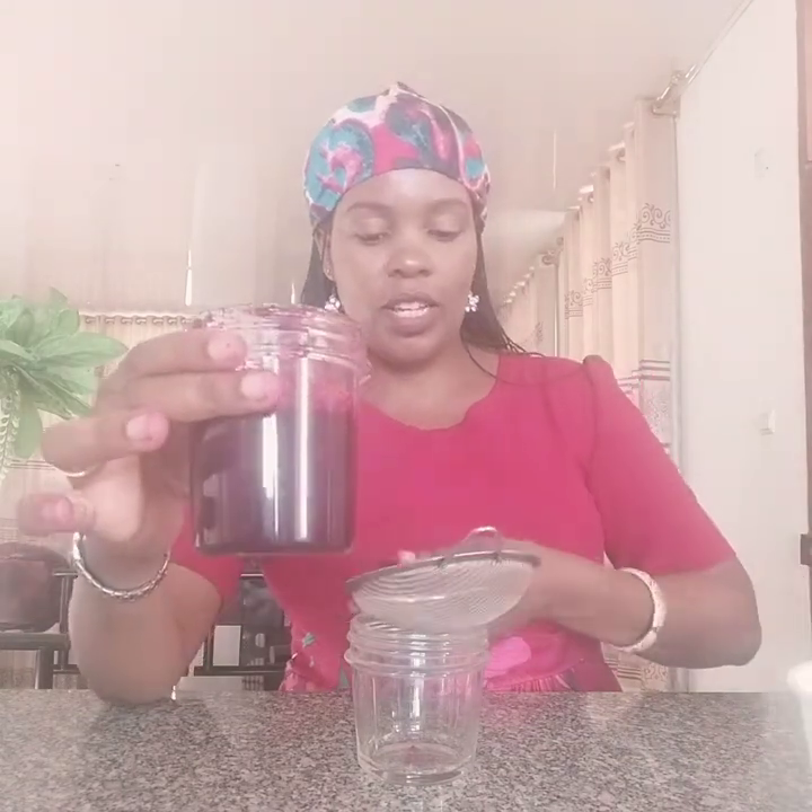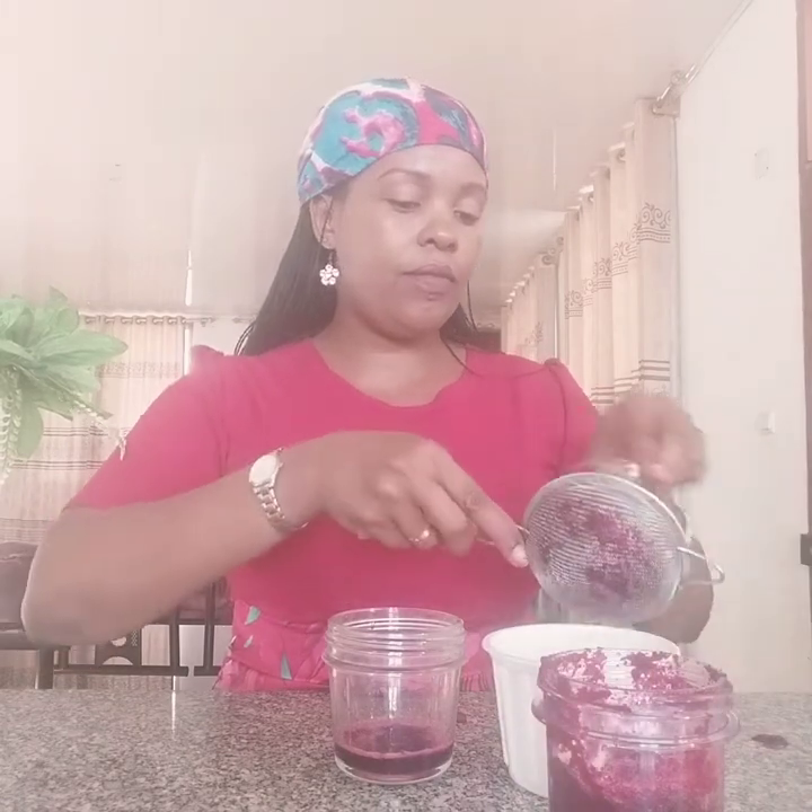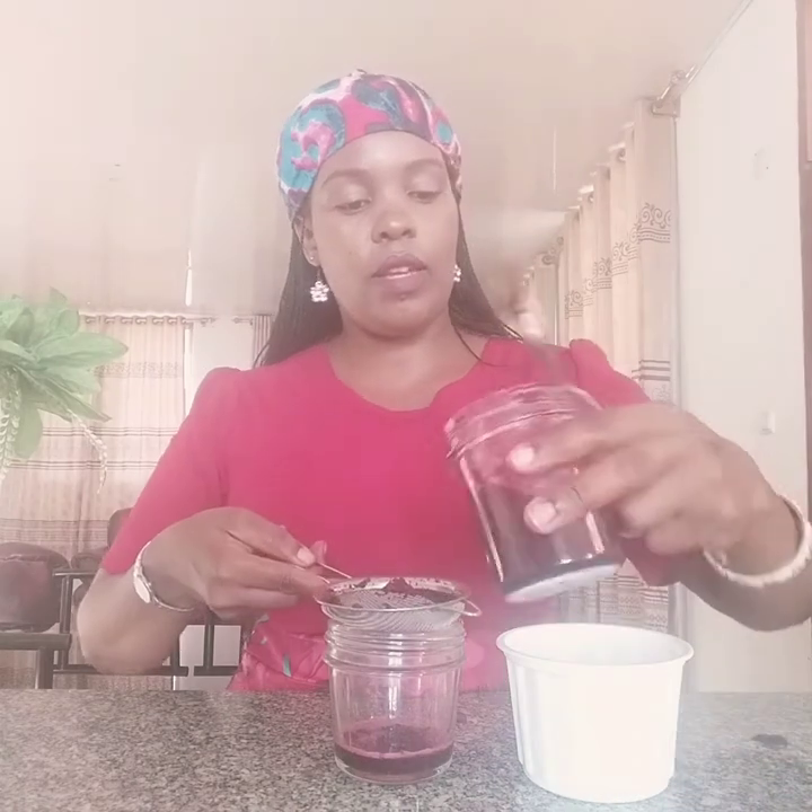After I have blended my beetroot, I go ahead and strain to get out its juice. This is how it looks — so beautiful. I'm going to use this strainer and get out the juice from the beetroot. Let me get a smaller strainer. I strain my beetroot and get out the juice. These residues can be used for other purposes — like for a scrub, or you can get beetroot powder. I'm not going to throw them away; I'm going to make use of them.